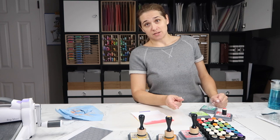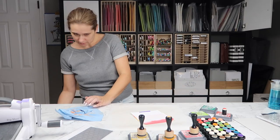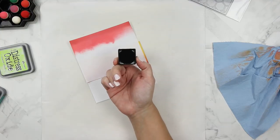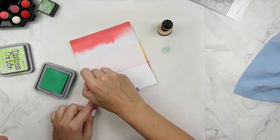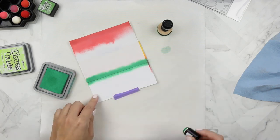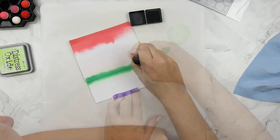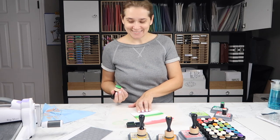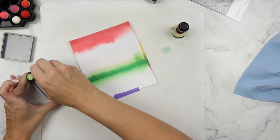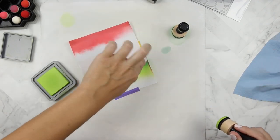What happens when you blend distress oxides with distress ink? We're about to find out. I have yet to purchase the new distress oxide, so I'm going to use distress ink. I grabbed my mowed lawn ink cube and I'm using distress oxide in lucky clover, but then I'm taking the original distress ink and blending that over top of the oxides. It's actually quite stunning — I'm not sure why I haven't done this until now, but I'm going to be doing that much more often.